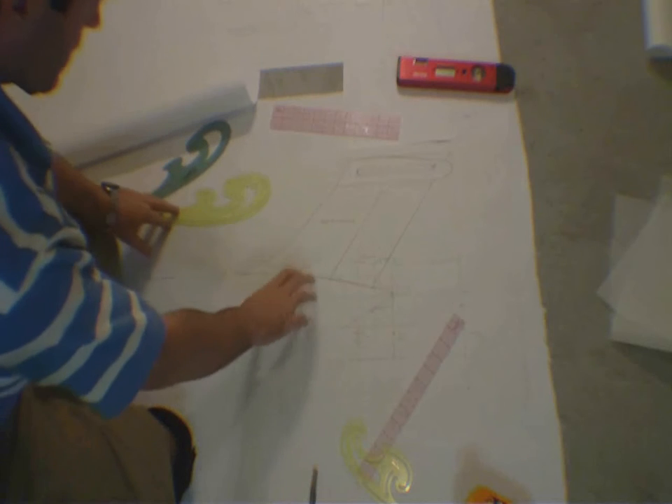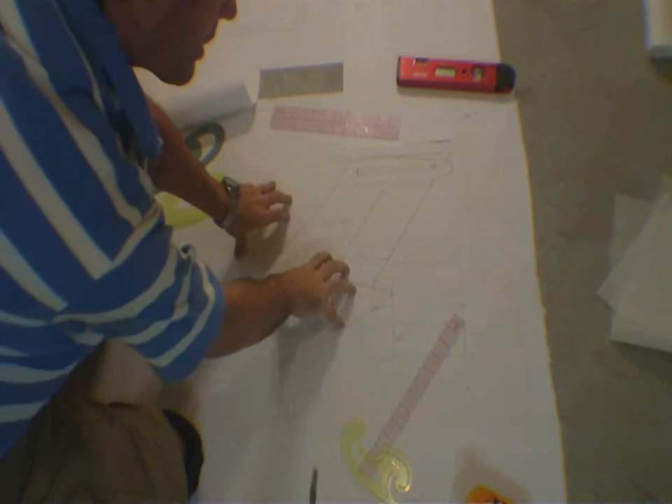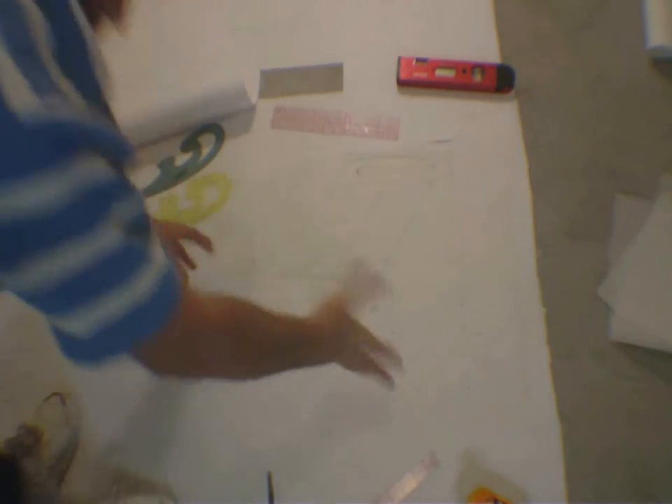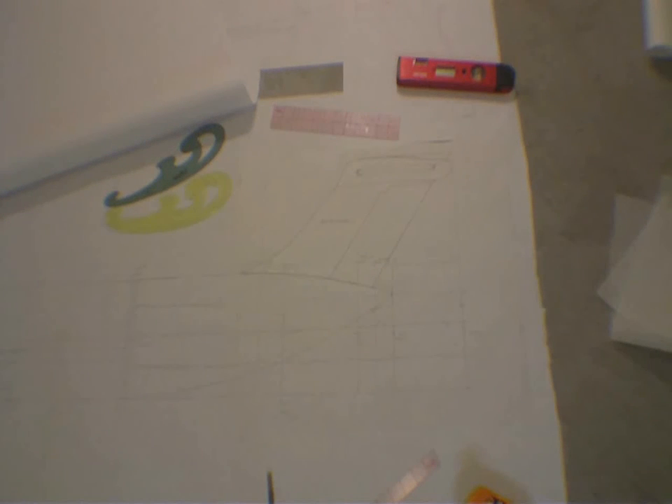Now I'm going to take this back home and show you guys how to take this and place it directly over the foam so you can make your rudders. That might happen tomorrow, who knows. This is the next big step — pay attention, my friends.